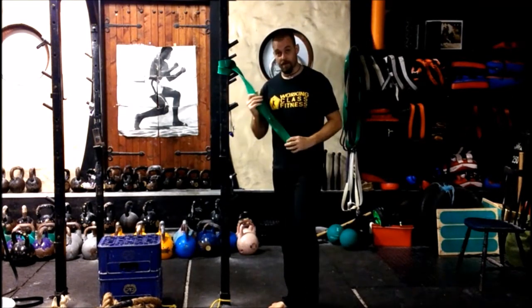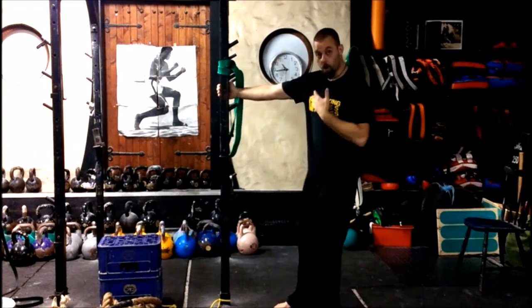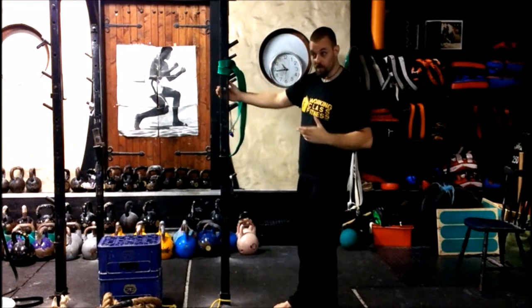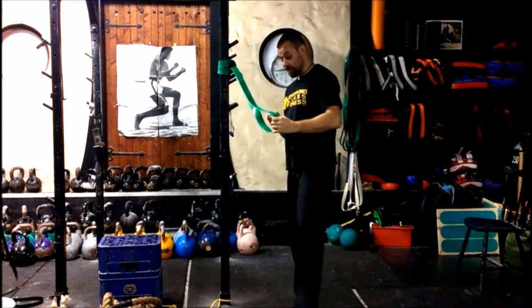But if you don't have a band, get one. But if you really can't, then just simply holding on to an upright — a door frame or whatever — will suffice for these stretches. The band just gives you that little bit extra.